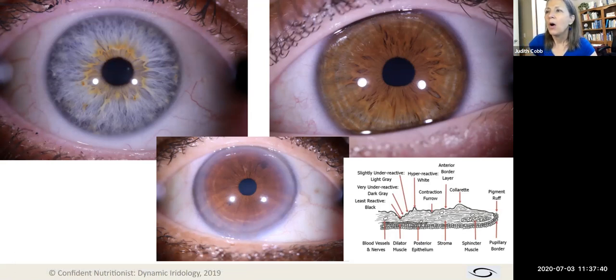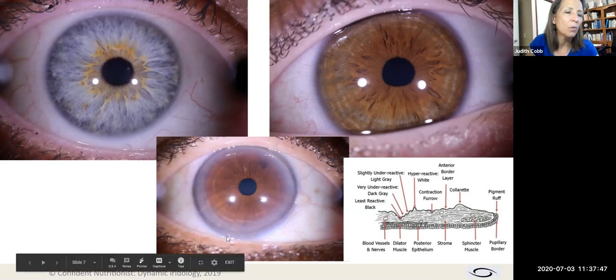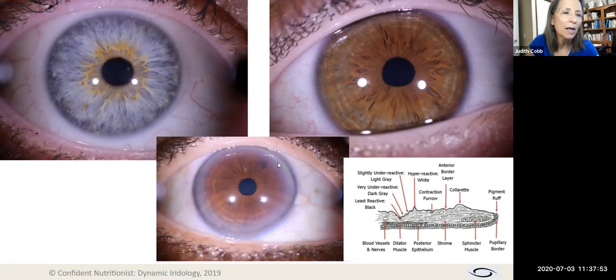What we need to remember is that in an eye where we see all this white coming around the outer edge, this is actually in the cornea — not in the iris at all. We need to understand the anatomy of the eye to know that this is not an iris sign; it's a cornea sign. Otherwise you might be tempted to give it some strange interpretation that really doesn't exist.